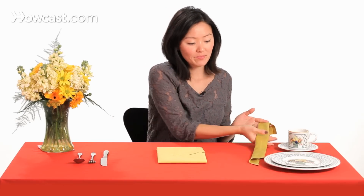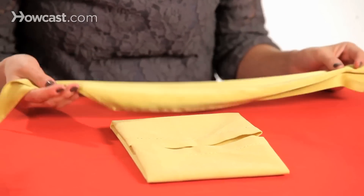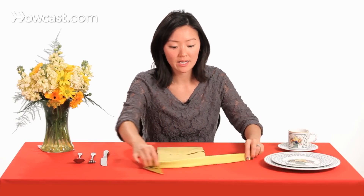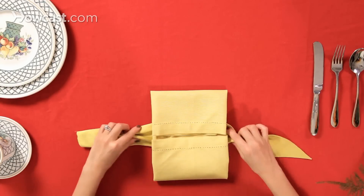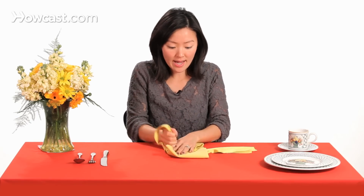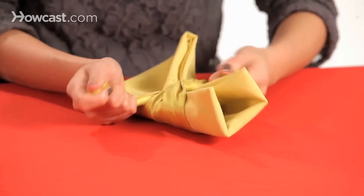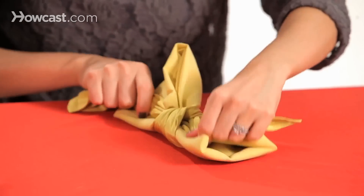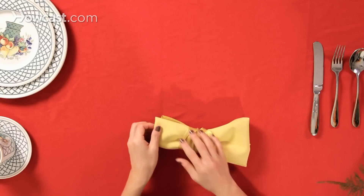Then we're going to take a ribbon. If you want to accent your bow tie with a different pattern or print, you can use a different color ribbon. But today we're going to do a tone-on-tone color. We're going to slide our ribbon underneath our bow tie, and we're simply going to tie this tight and pinch it together. I'm just going to tie a knot, and then we're going to flip it over.